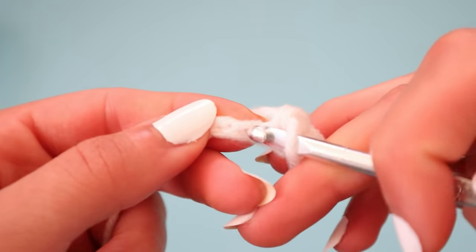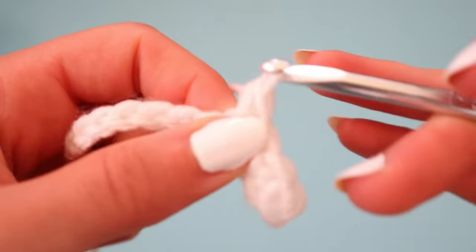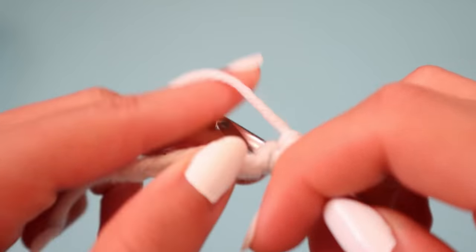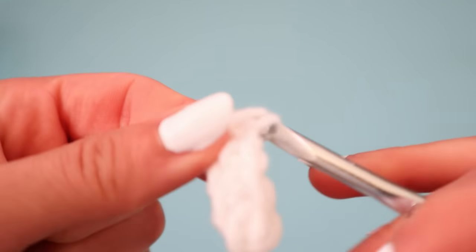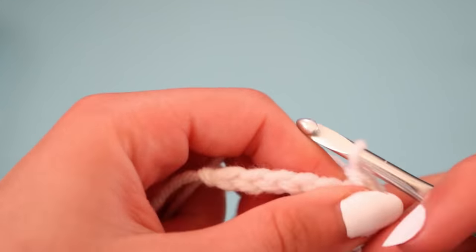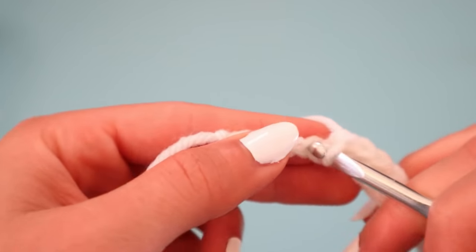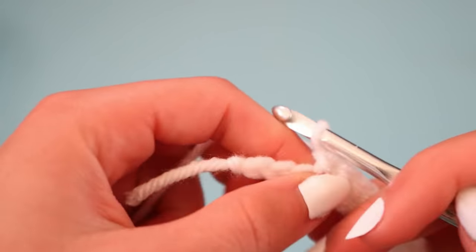One more time: through the stitch, yarn over, back through the stitch, yarn over, back through the last two loops left on your hook. You're going to continue making these single crochets all along the chain that you have created until you reach the end.